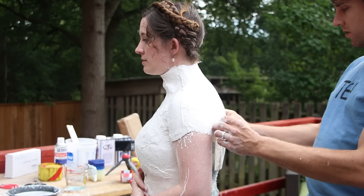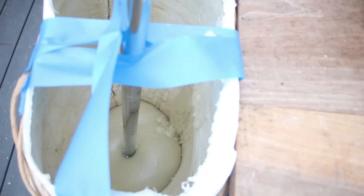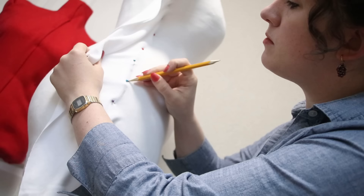Hello and good morning everyone. I'm Morgan Donner and today we are going to make a dress form. I'm going to show you how I made a plaster cast of my torso, prepared the mold, filled it with expanding foam, and then finished the whole thing off with a fabric cover.